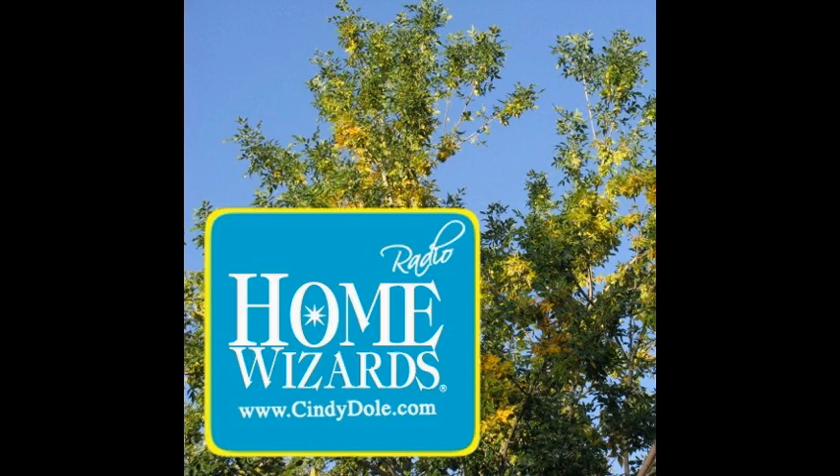Hey there, this is Home Wizard — Cindy Dole and Eric — and we love to help improve your home and improve your life. It's getting warmer so we thought we'd talk about ways to cool down without spending a lot on air conditioning. The air conditioner in my house runs all the time and I need alternatives, so we came up with a couple of great ideas. But first, before we get to these different methods, how do we know our insulation is thick enough?